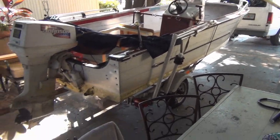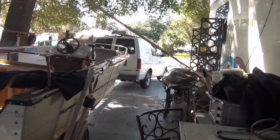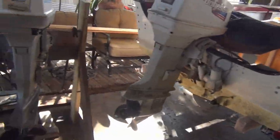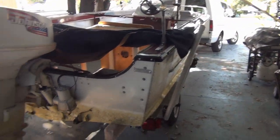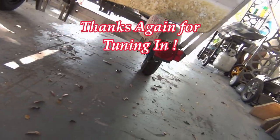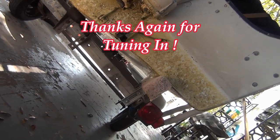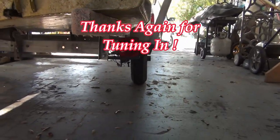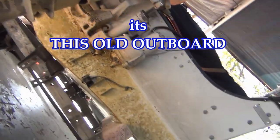Yeah, baby. That was a chore. Look at my van out there, all cattywompus trying to get as close to the edge as possible. But it's looking good. So tomorrow I'll get on that damn trailer and get all this stuff squared away — get her where she fits like she's supposed to. Should be good to go. You know the channel — don't forget to subscribe.